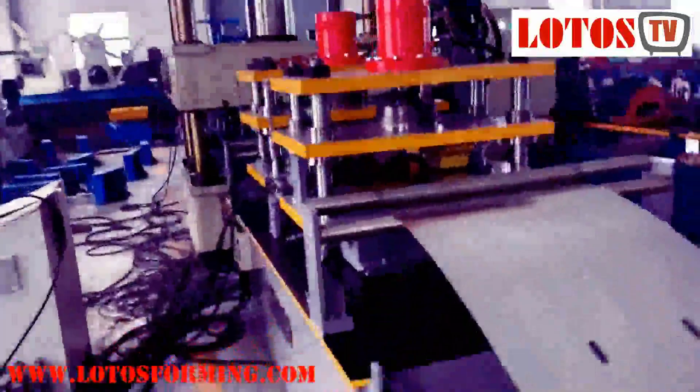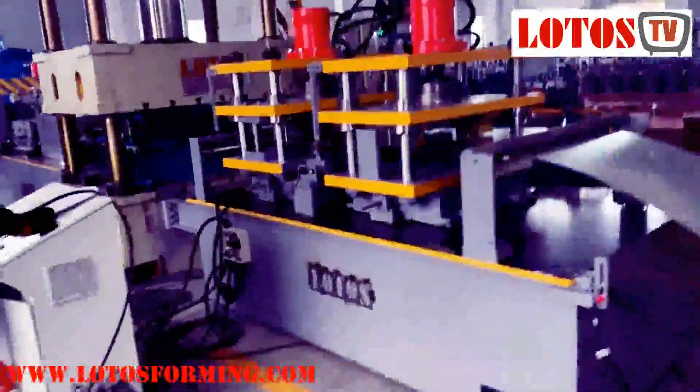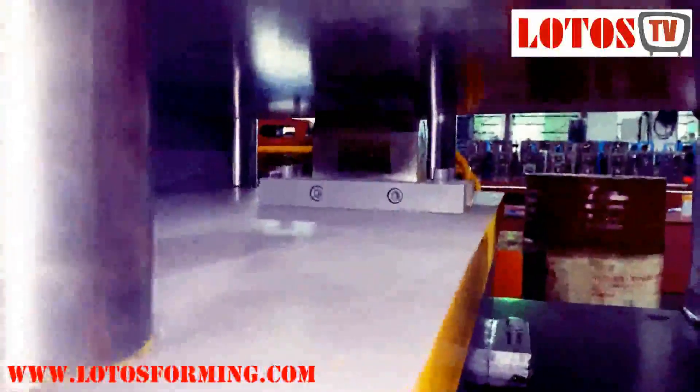First, we will see this punching die which is produced by ourselves. There are two units: this unit is for digital printing, and here is for customer logo.